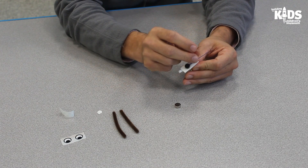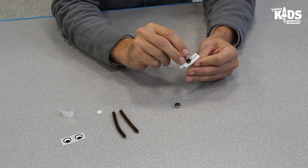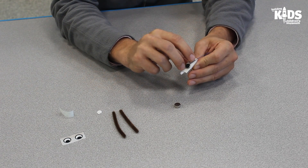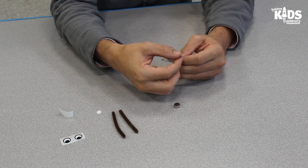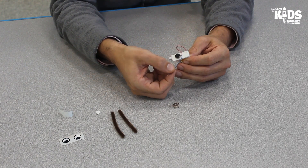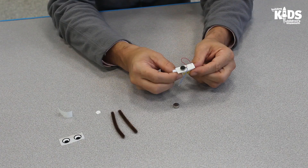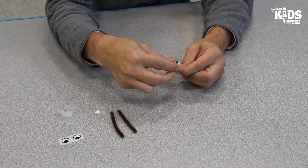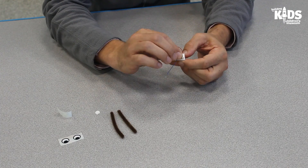Then place one of the wires on the tape and keep the other wire in the air. Do not push the wire into the tape — it's important that the end of the wire can still touch the battery later. Now attach the button cell battery to the double-sided tape, negative side down. Make sure the battery contacts the wire that is already on the tape.